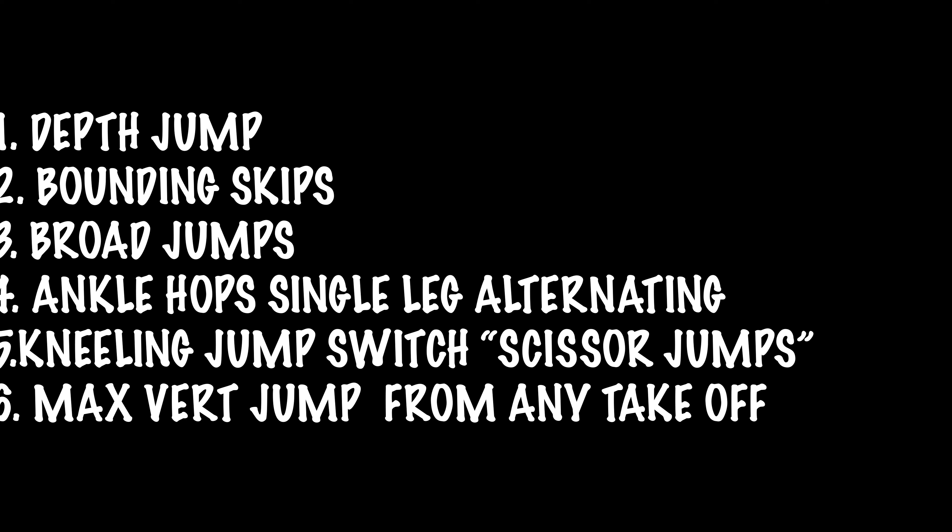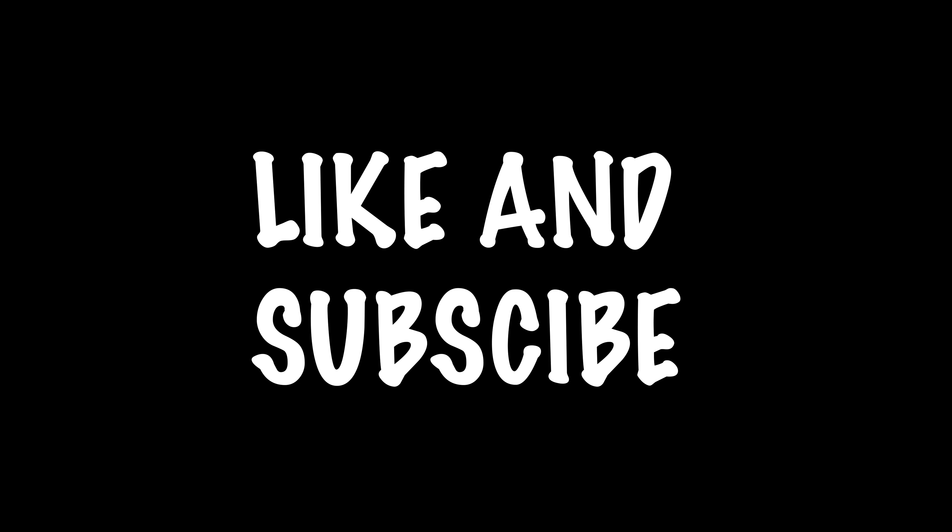Assuming you've been exercising for at least six months, you can start adding plyometric exercises every leg day. A plyometric session could consist of three to four sets of six reps per exercise. Good exercises include box jumps, step-ups, and depth jumps — depth jumps are the best plyometric exercise there is, the number one thing to help you transfer your momentum into the air. Skipping is also really good.